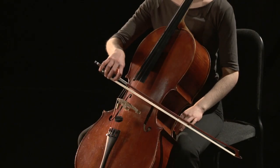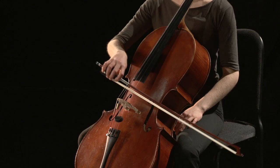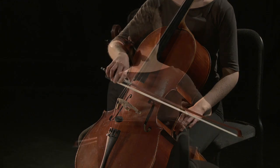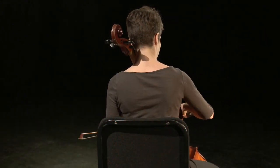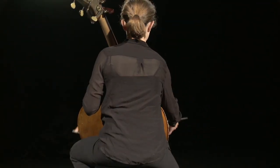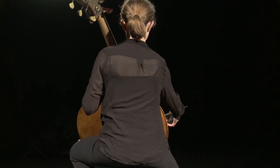The opposite is the case on the cello and bass. A down bow on a lower pitch string followed by an up bow on a higher pitch string requires a counterclockwise circular motion of the hand. A down bow on a higher pitch string and up bow on a lower pitch string requires a clockwise circle.